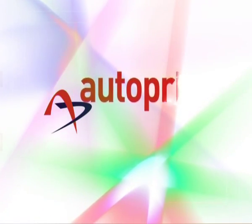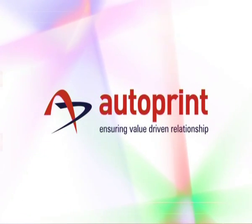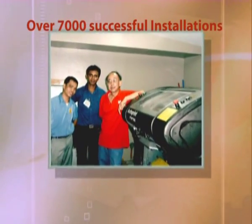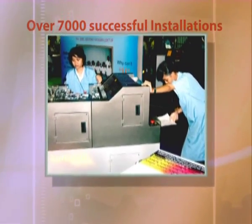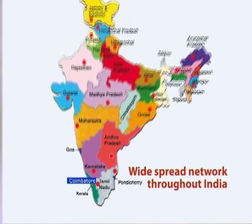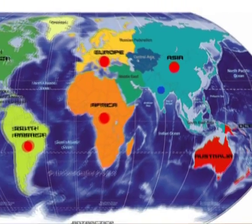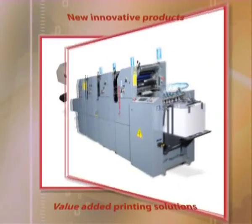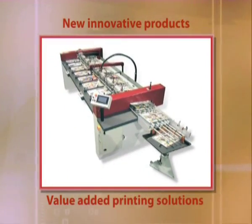Autoprint: ensuring value-driven relationships. Over 7,000 successful installations in India and abroad. Widespread network throughout India, with footprint in 42 countries across 5 continents, bringing in new innovative products and value-added printing solutions year after year.